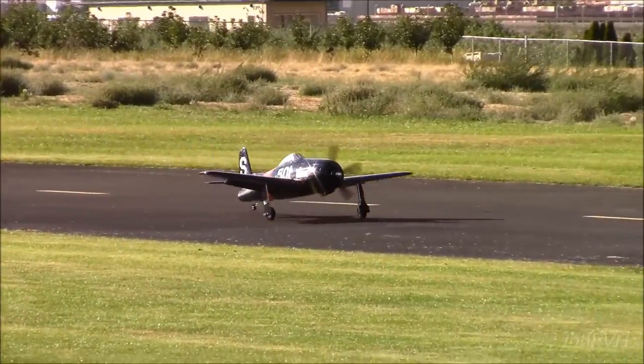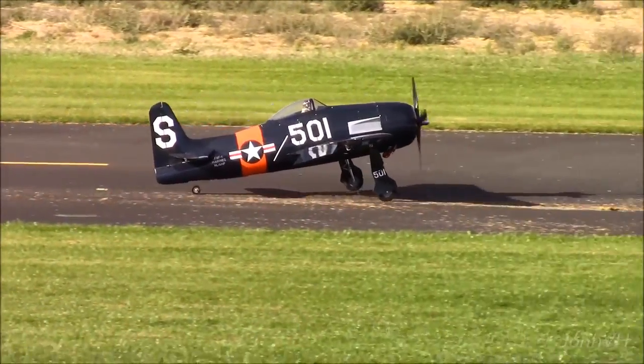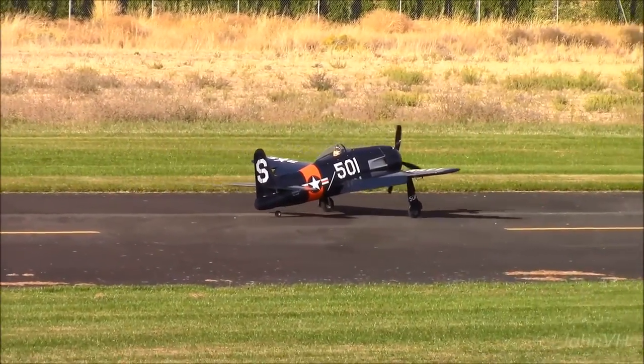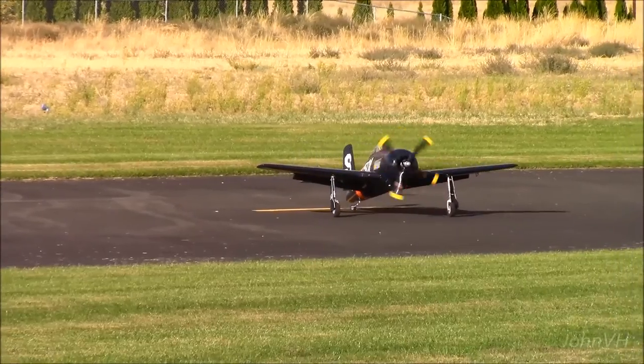Oh my god. That was nice. The prop looks sweet on there. It's a down cross. It sounds busy out there.